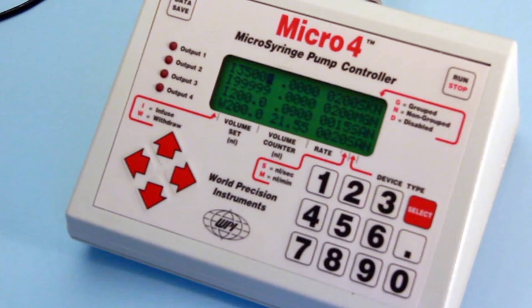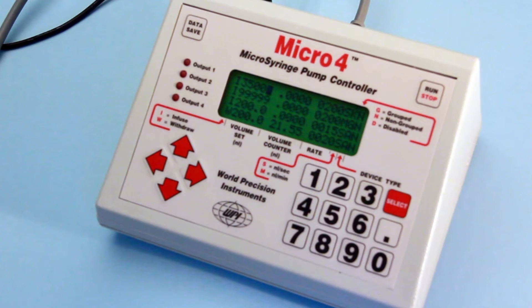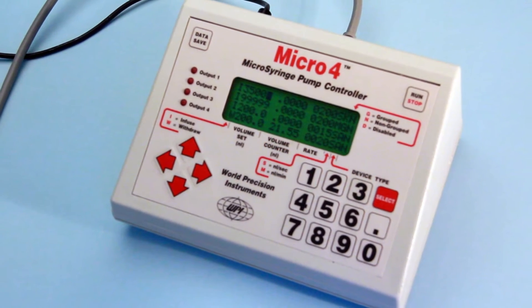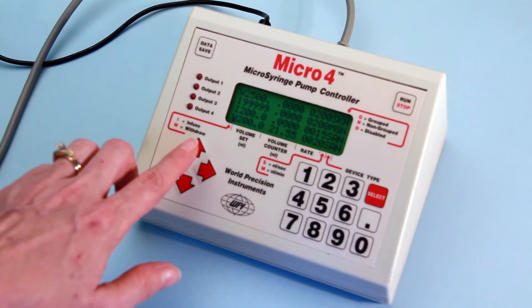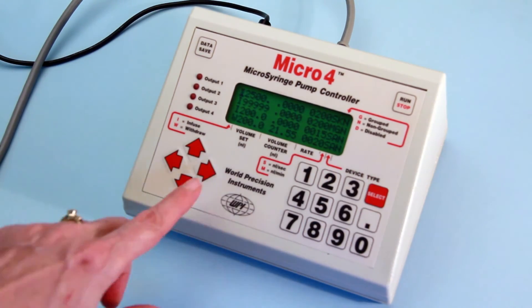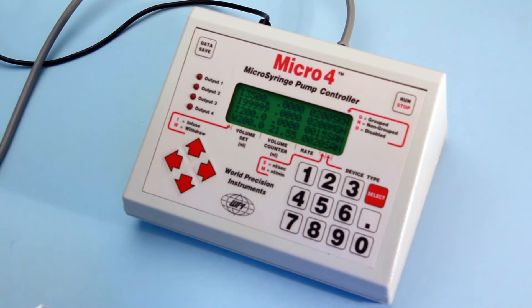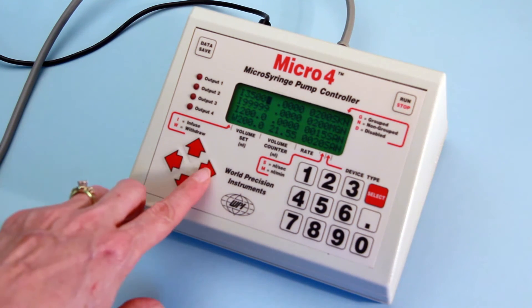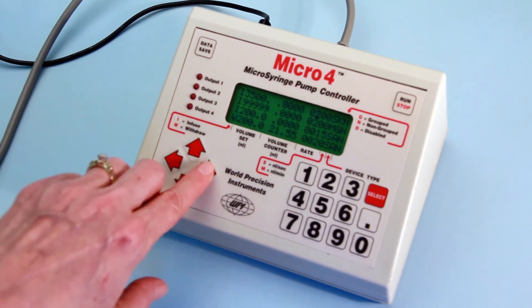An optional microprocessor-based controller, Micro 4, can provide an intelligent and easy-to-use interface for up to 4 nanoliter injectors. Operating parameters are set with the keypad and LCD display. From the keypad, you can set the pump to infusion or withdrawal mode, enter the volume to be infused or withdrawn and rate of delivery, as well as synchronizing the starting and stopping of a combination of injectors.